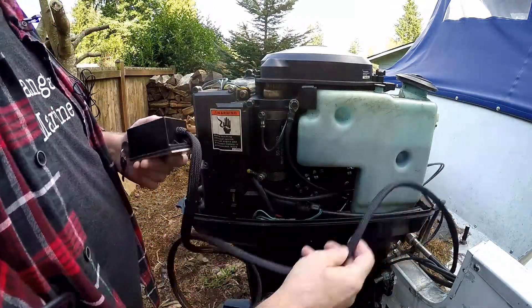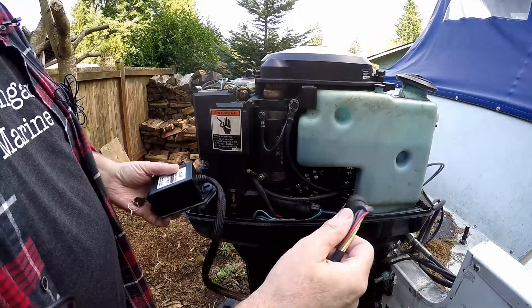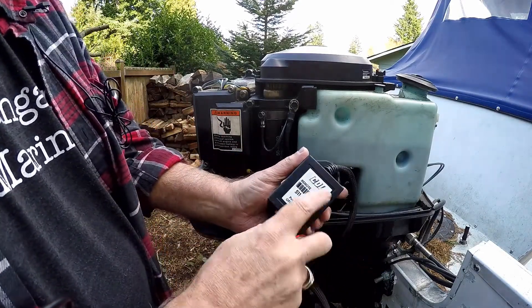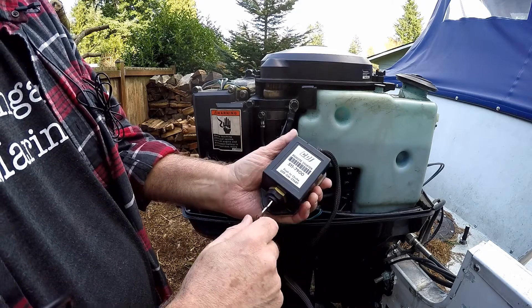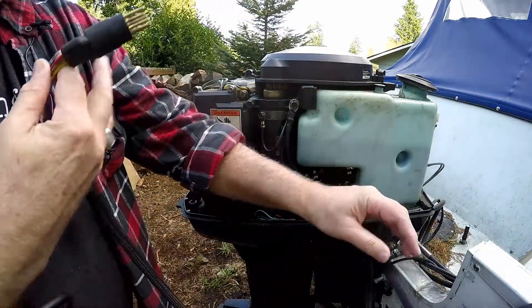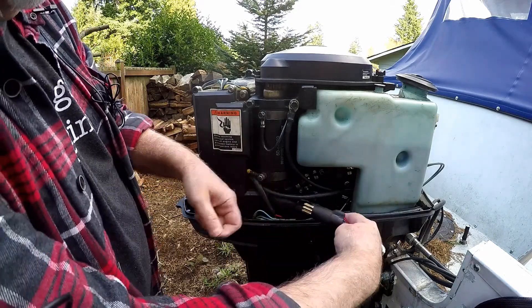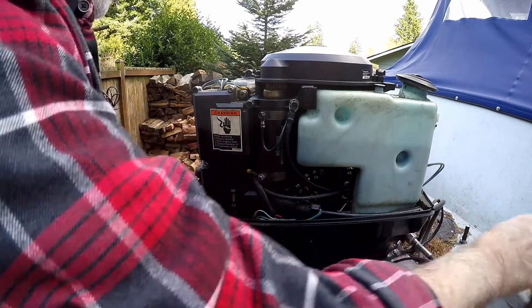This is my electric start remote. You don't have to use this — you can start it up at the control on the boat. But I use the CDI remote starter so I can be back here with the motor and see what's going on. You can even push in to choke the motor. It has everything you need to start your motor back here. Just unplug the main loom going into the engine from the control panel and plug this remote in.